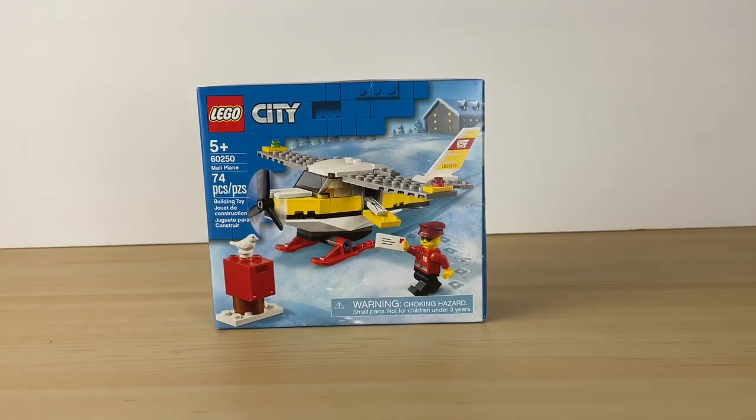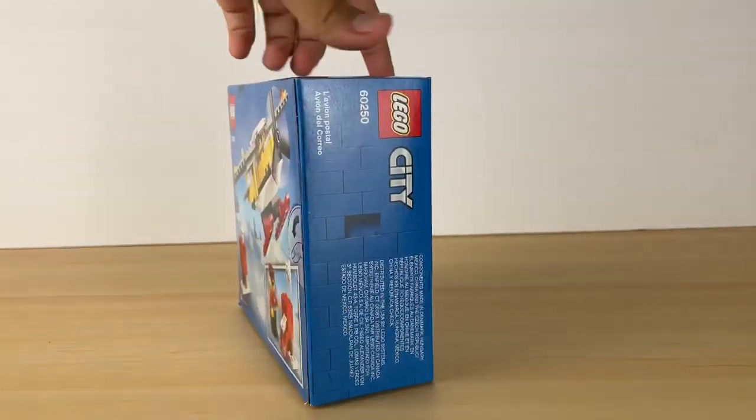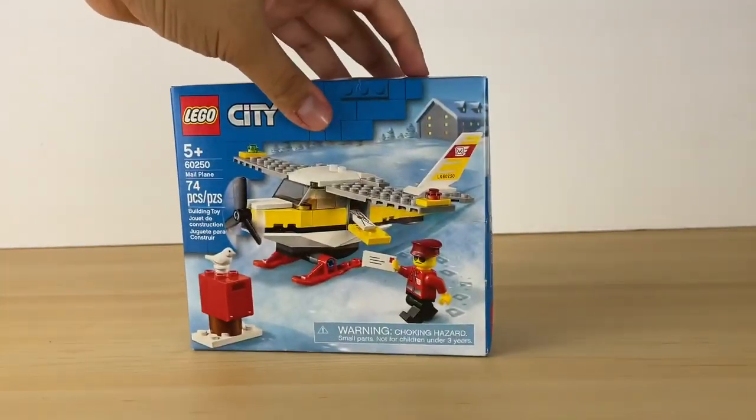Hi guys, it's Briggs and Things here, and I have with me a mail plane, just a small set to review, and let me build it.